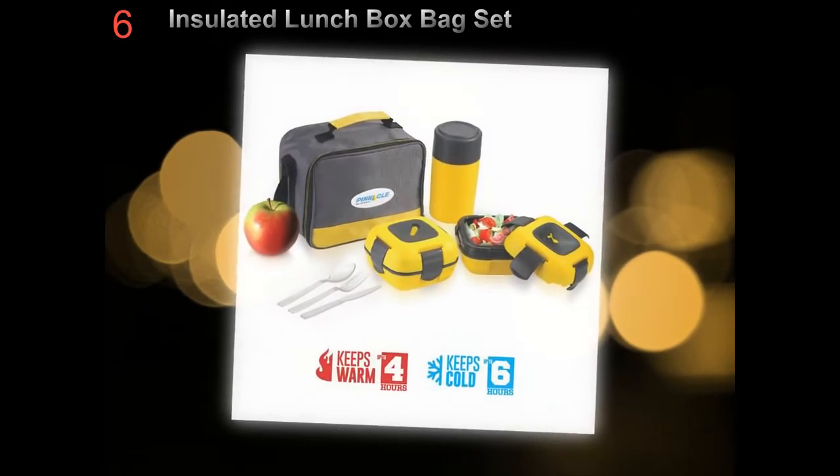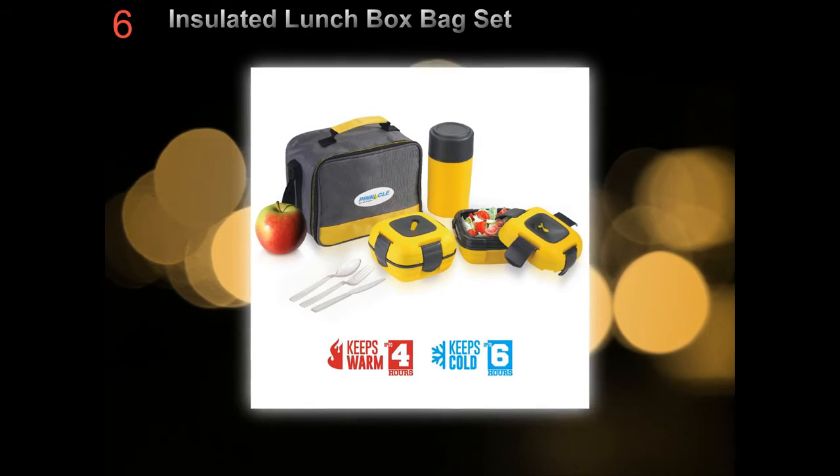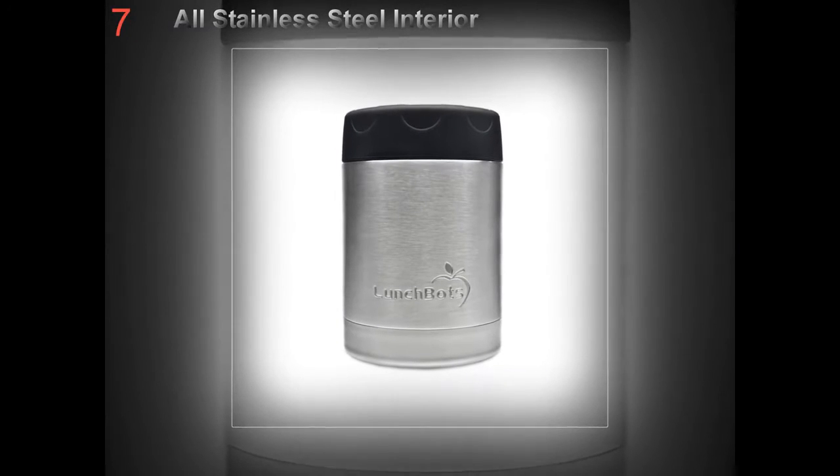Milk or diluted fruit juice. It is best to avoid crisps, chocolate, sugary drinks, processed meat, and white bread. Freshness and diversity are the key to keeping a healthy lunch box appetizing.